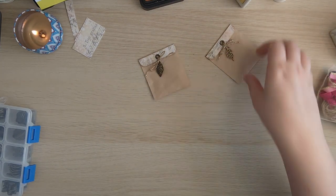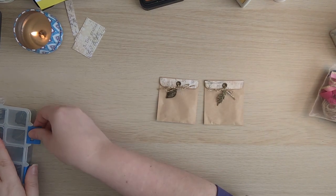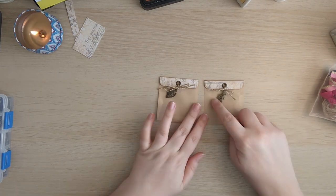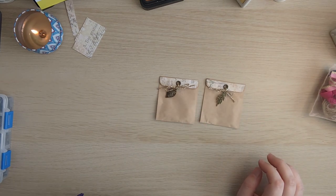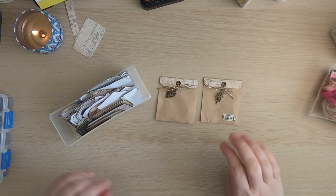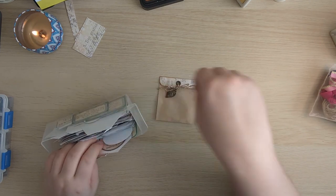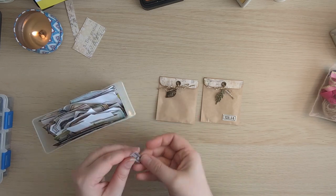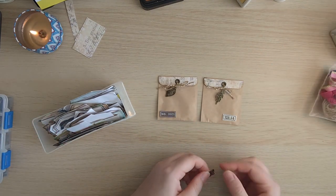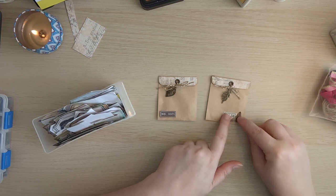I do want to put something on there — I bet you can guess what I'm thinking. I'm thinking labels, and I'm thinking butterflies, and I'm thinking numbers are a good shout because then they can be like little specimen pockets. I've got this teeny tiny little butterfly — I can work that in somehow.